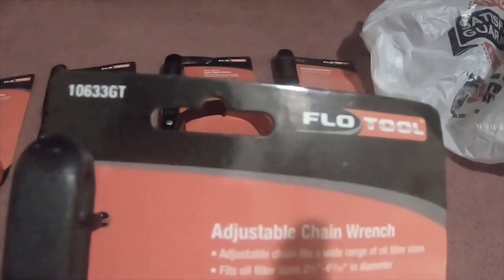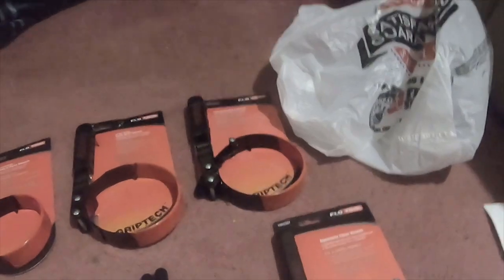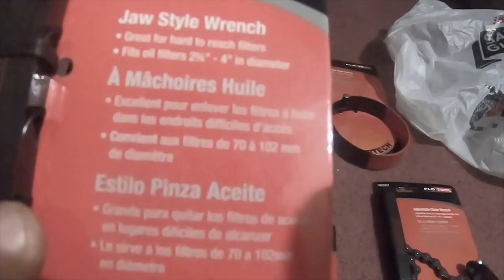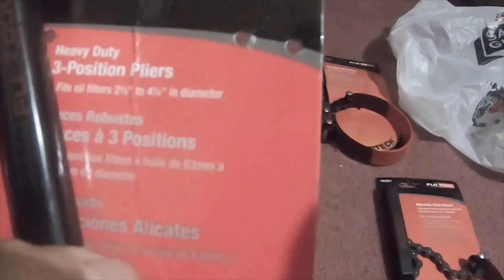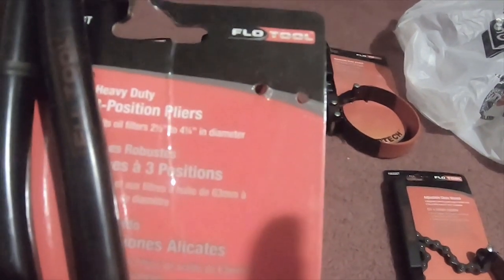The adjustable chain wrench fits oil filter sizes from two and a half to four and seven-sixteenths inches — part number 10633GT. The jaw style wrench fits oil filters from two and three-quarter to four inches in diameter — part number 106631GT. The heavy duty three-position pliers fits oil filters from two and a half to four and a quarter inches — part number 10627GT. All of the top ones were nine dollars a piece.